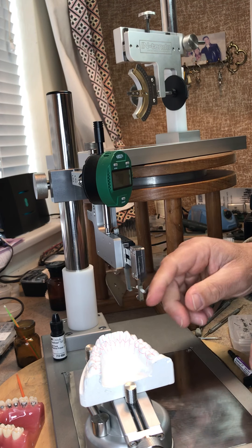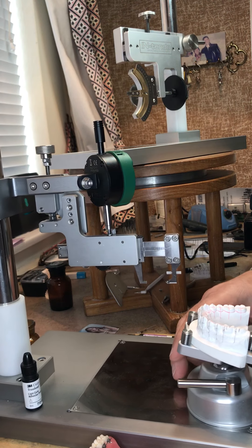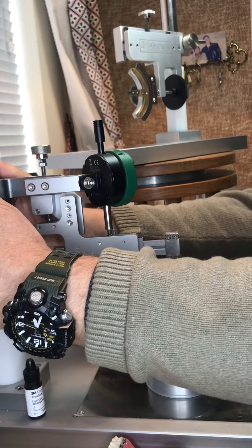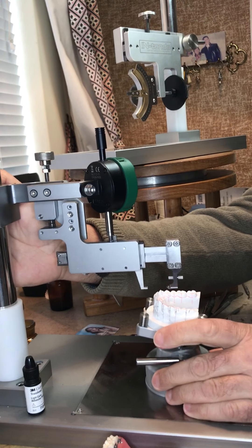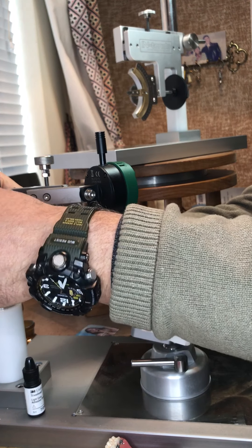I put one on here for the lower incisor — or lower anterior, because all the anteriors are the same — and then I bring it in, bring this down, and lock it.